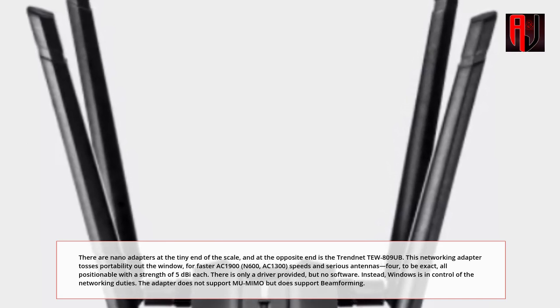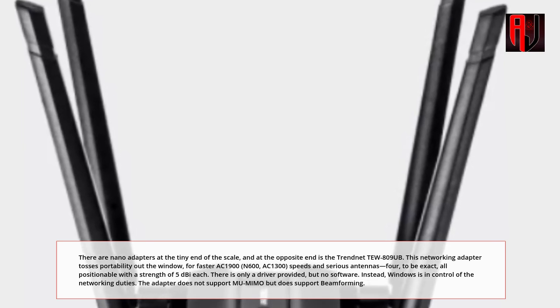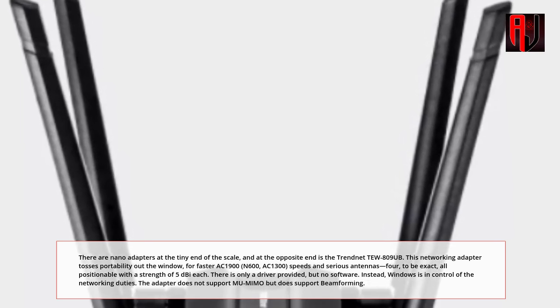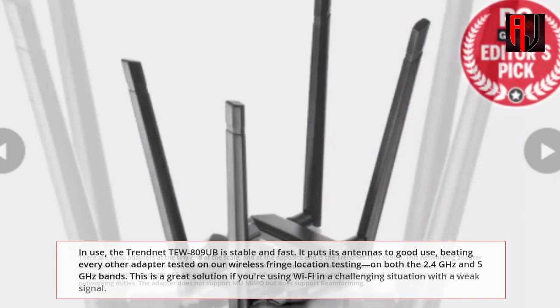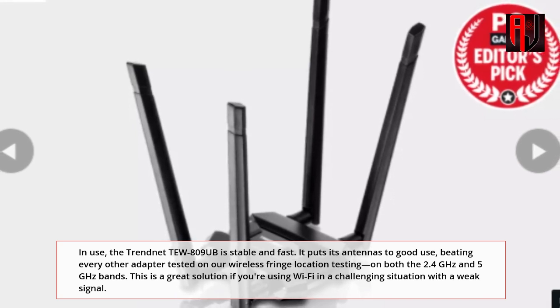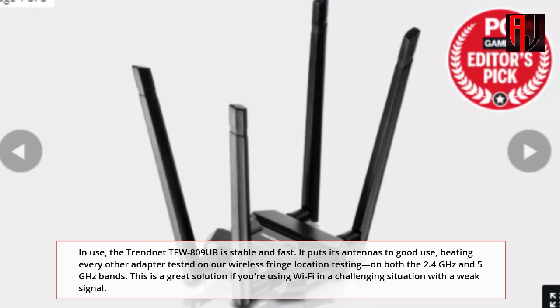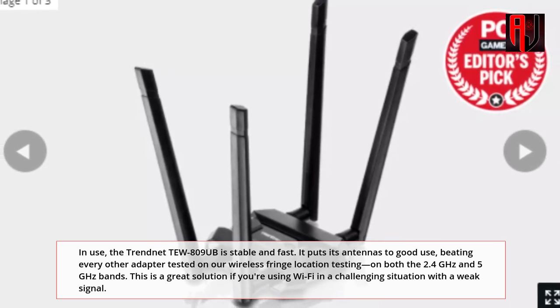There is only a driver provided, but no software. Instead, Windows is in control of the networking duties. The adapter does not support MU-MIMO but does support beamforming. In use, the TrendNet 2809UB is stable and fast. It puts its antennas to good use, beating every other adapter tested on our wireless fringe location testing.